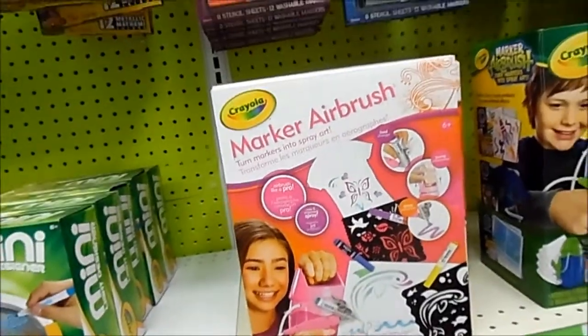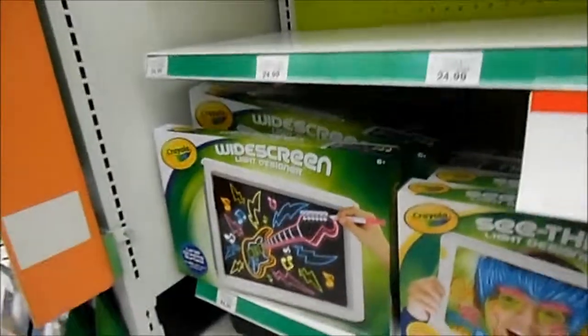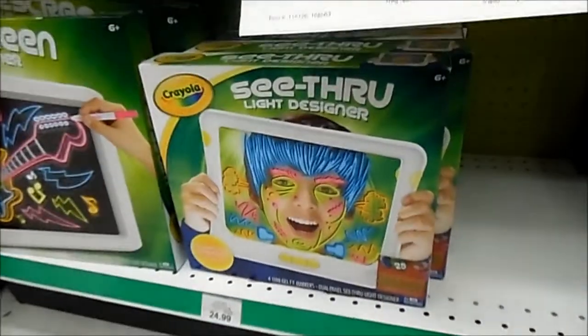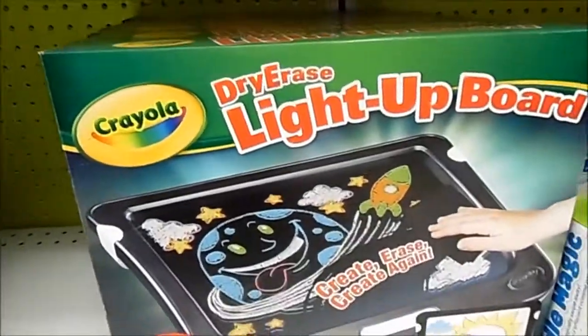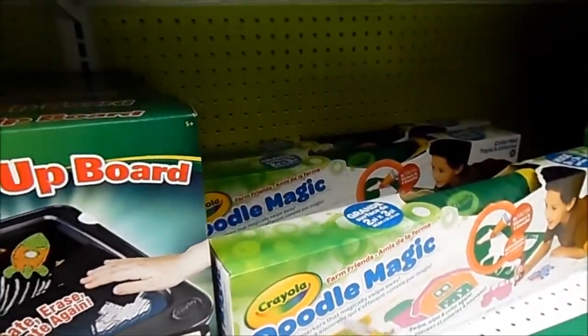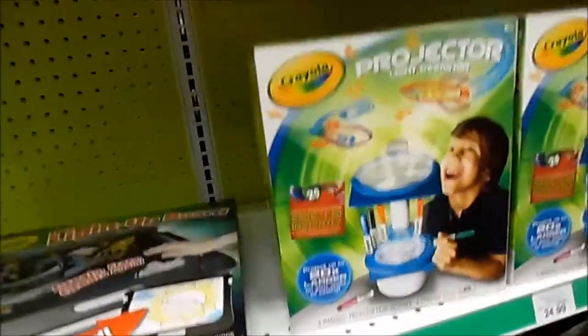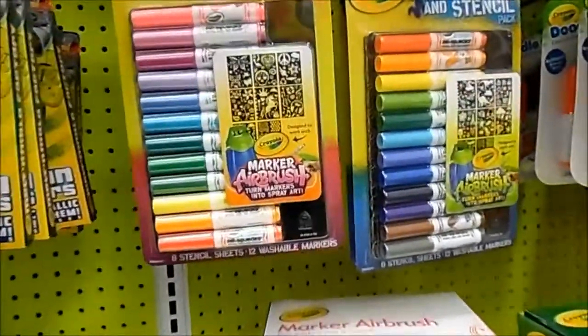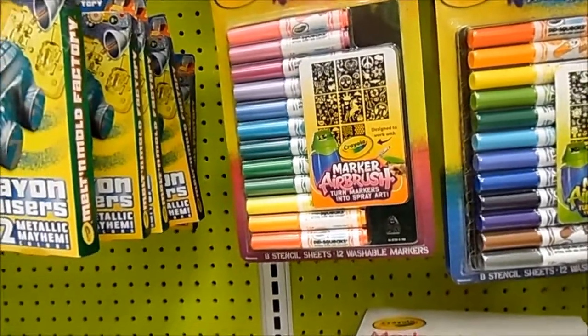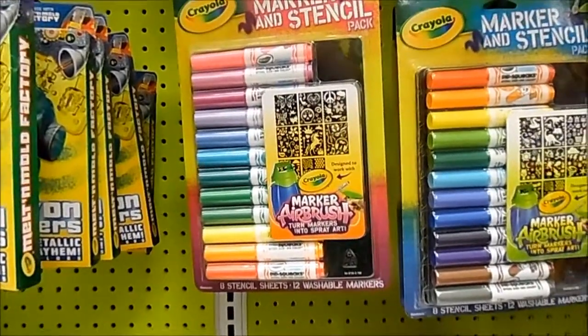Basically anything Crayola makes is pretty good. Here you see markers, and these are really cool too — I like these. I'm getting this for Christmas. This is the widescreen light designer, the see-through light designer, the dry erase light-up board, the Doodle Magic. Crayola makes a lot of stuff. Crayola doesn't just make crayons and markers anymore — Crayola has really branched out. So make sure in your holiday shopping that you definitely give Crayola a look.